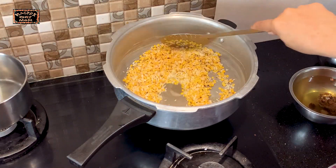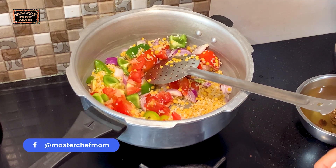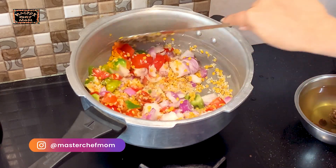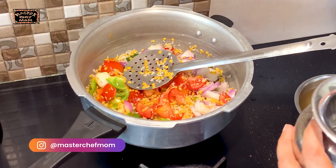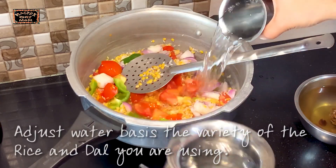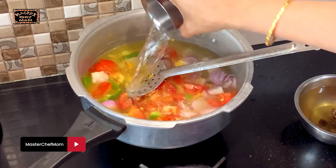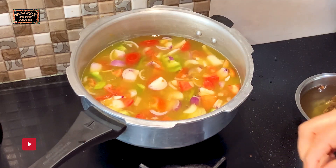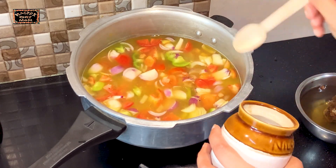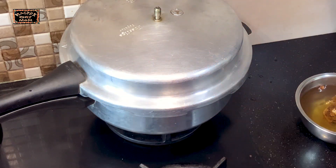I have taken a pressure cooker, switched on, and we are going to add the washed dal, rice and fenugreek. Next, I am going to add the vegetables, then some turmeric powder. Now we are going to add water — around 7 to 8 cups. Adjust this according to the rice you are using. Add salt. I am going to pressure cook this up to 4 to 5 whistles over medium flame and then switch off.